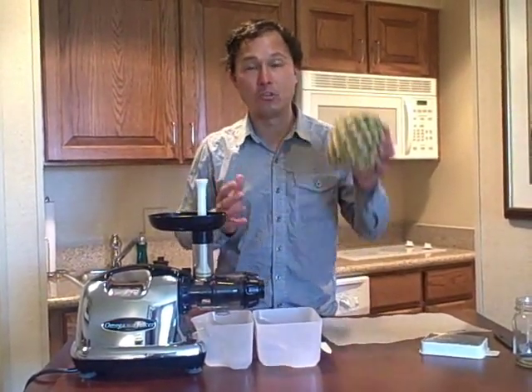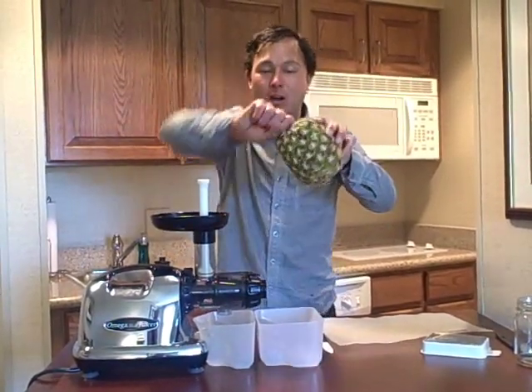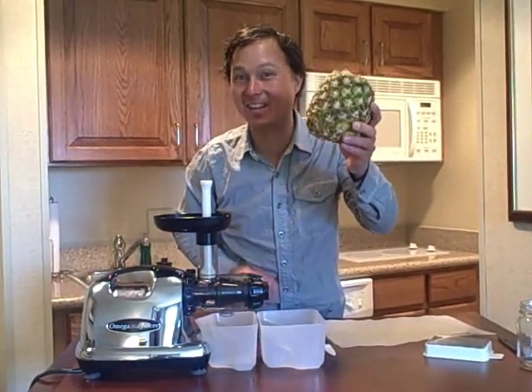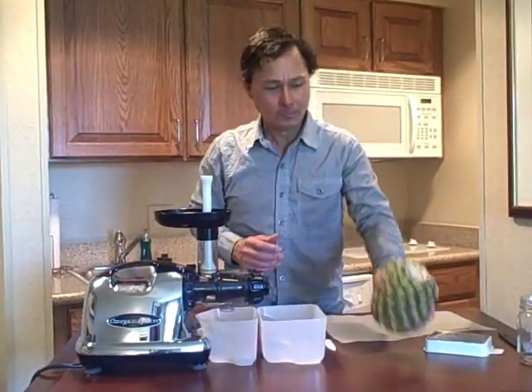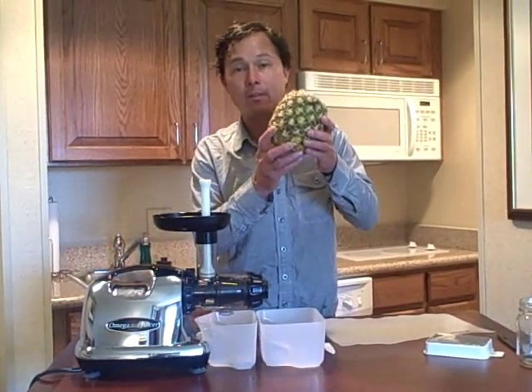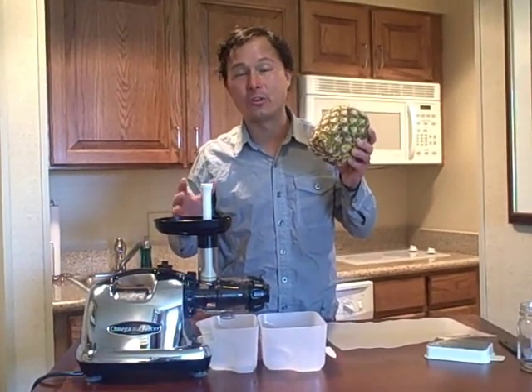Most of the time when I'm juicing pineapple — and here's a tip: if you're buying pineapple by the pound, just spin off and twist off the top before you pay for it. That might save you about 50 cents, maybe even a buck sometimes; it'll make it lighter. Most of the time I will juice pineapple in the Omega Vert because it does a lot better job, but the 8006 will do it as well.